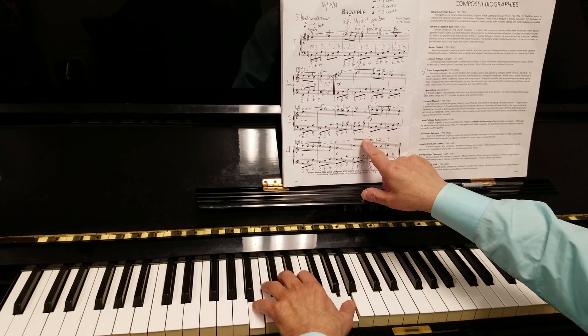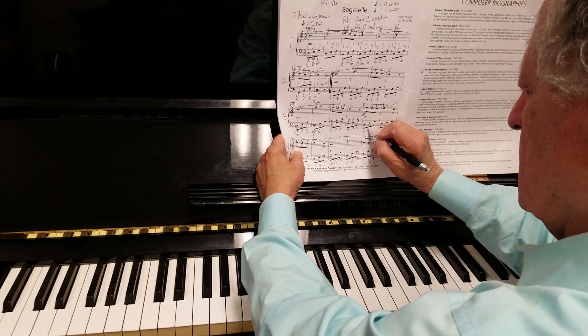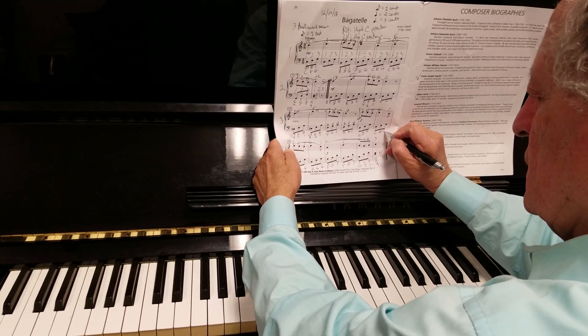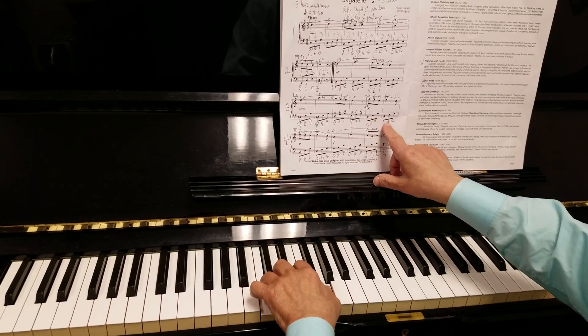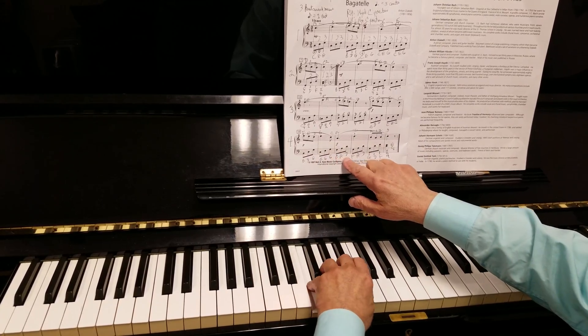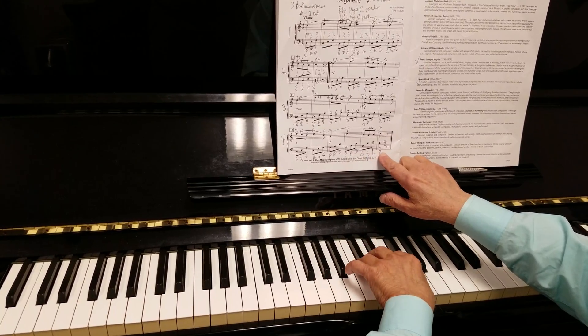D, F, A, D, F, A, B, D, G, C, E, G. It goes up: D, F, A, B, D, G, C, E, G, F, A. D, F, A, D, G, D, F, E, C.